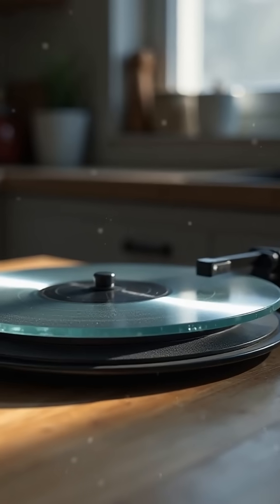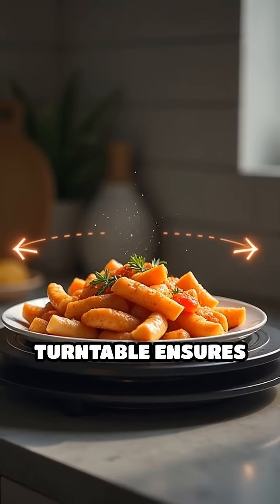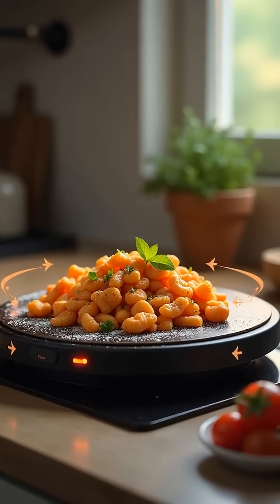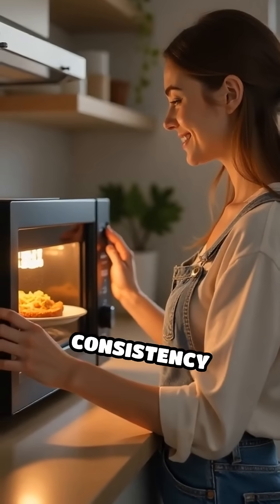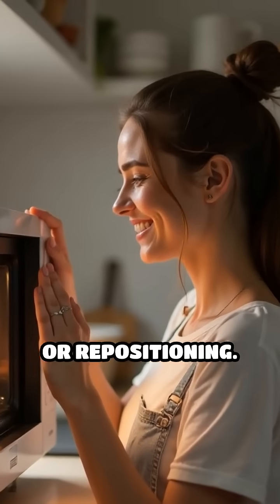Enter the turntable. By slowly rotating your food, the turntable ensures that all sides are exposed to both the hot and cool zones, helping to even out cooking and heating. This simple spinning action dramatically improves the consistency of your meals and reduces the need for stirring or repositioning.